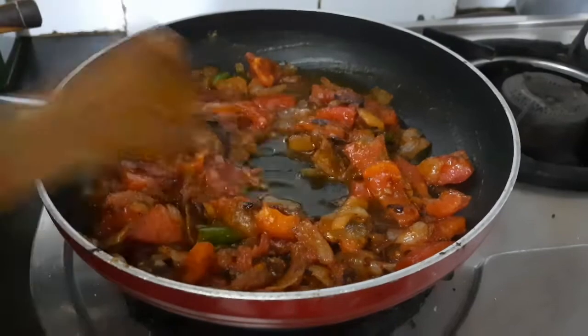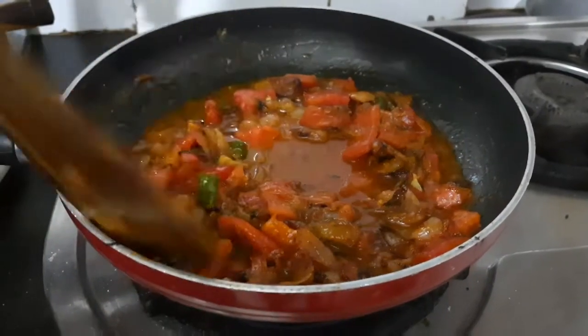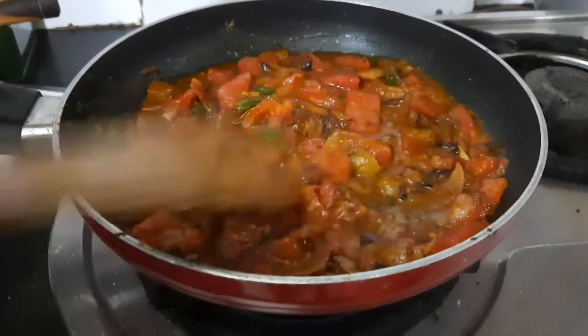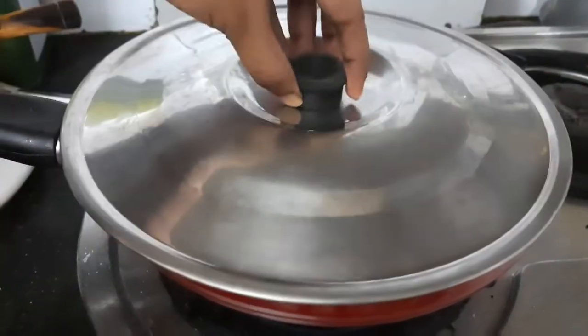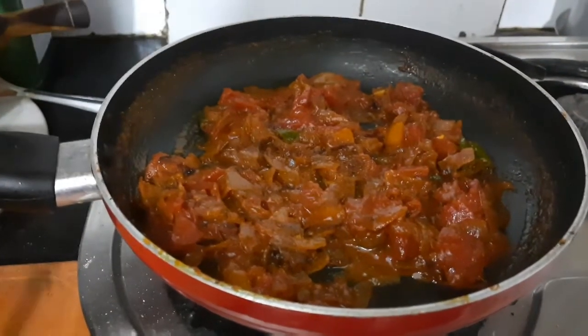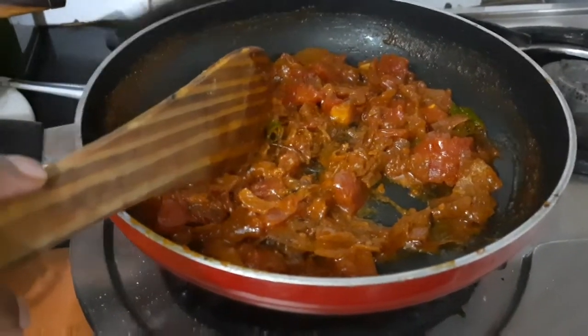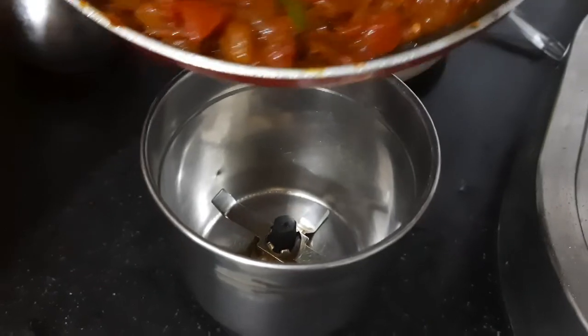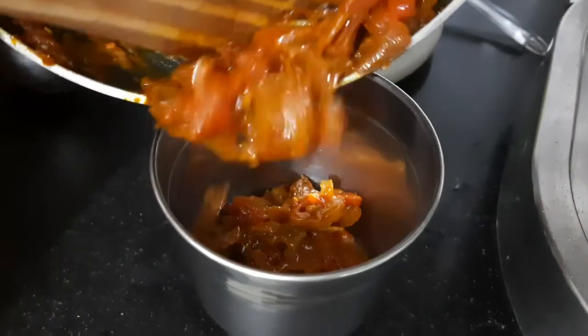Now add water as required. A quick tip: pour it from the top of your spatula so that all the masala goes directly into the pan. Give it a good stir, cover and let it cook for 3 to 4 minutes — it's very important for the spices to cook perfectly. You can see that all the water has been dried, which means the masala is ready.